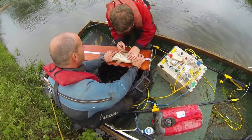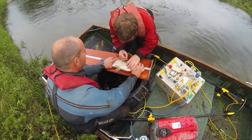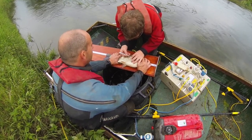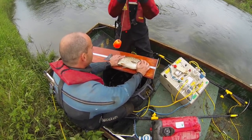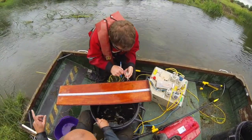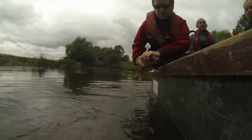We record the length of each fish and in this survey also took scale samples. These are sent off for analysis and can tell us age, growth rate, diet, amount of competition and even the source of the fish — for example whether it is stocked.